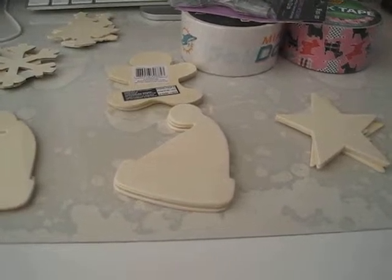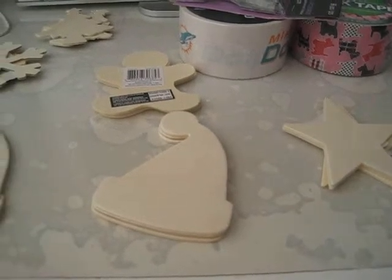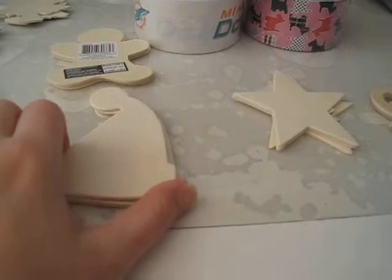Hi, this is K.O. Crafts and in this video I am going to do a Michaels haul. I went to Michaels and I picked up more of the wooden shapes that I'm going to be making into ornaments.